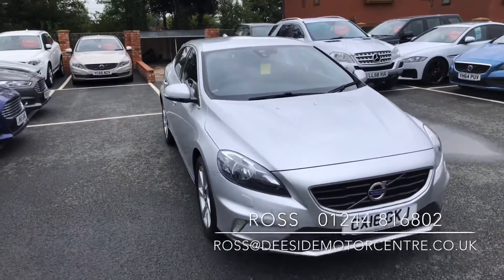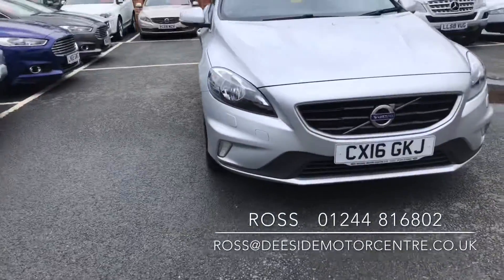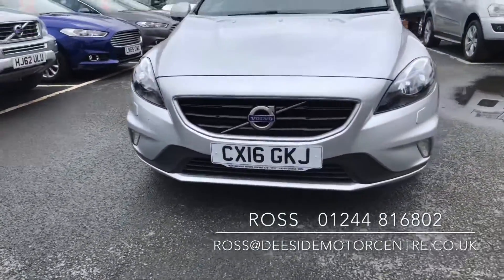We're a Volvo specialist. We've been going for 31 years. We're just based outside of Chester, half an hour south of Liverpool.